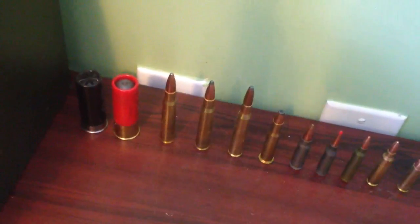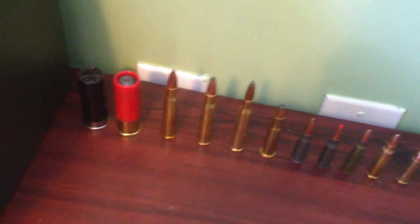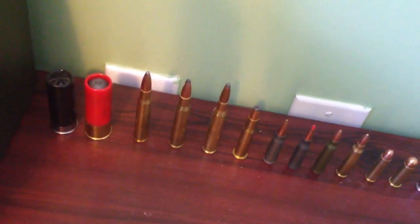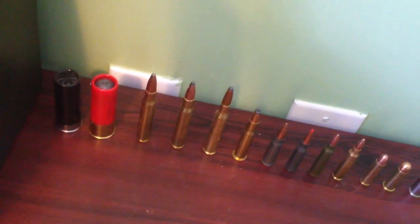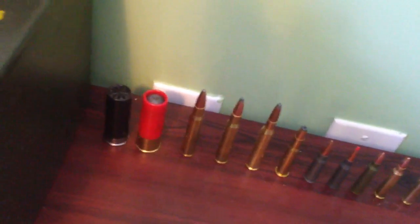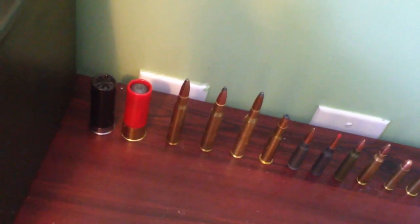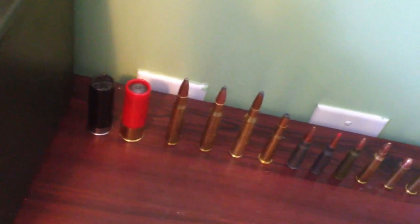Next to it, the red shotgun round is a slug — that's a one-ounce piece of iron basically shot at you. It will obviously do the most damage. Most people use double-ought buck for home defense, because if you're using slugs for home defense you're going to kill your neighbors also. The slugs are for long-distance shotgun shooting; you don't want to use those for home defense — they pack a punch.